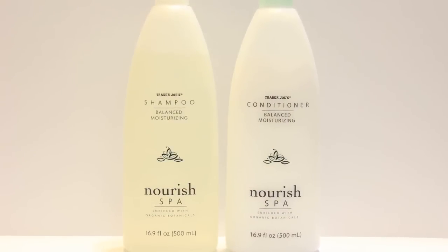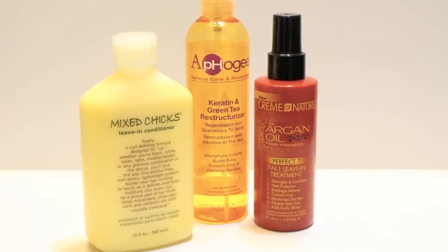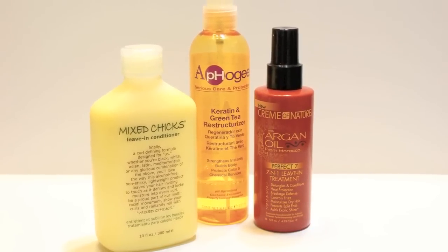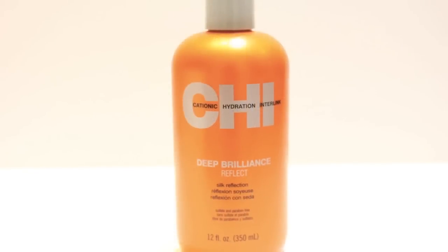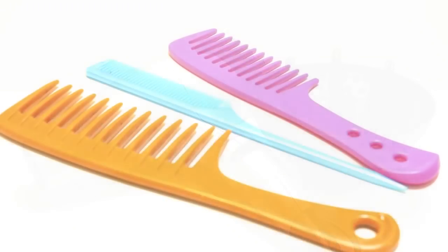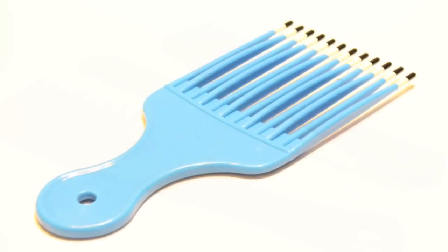I'll be using Trader Joe's Nourish Spa Shampoo and Conditioner, Mixed Chic Sleeve-In, Cream of Nature Argan Oil Perfect 7, Apogee Keratin and Green Tea Restructurizer, Chi Deep Brilliance Reflect Oil, Ion Anti-Frizz Ionic Blow Dryer with Diffuser attachment, an assortment of combs, and a pick.